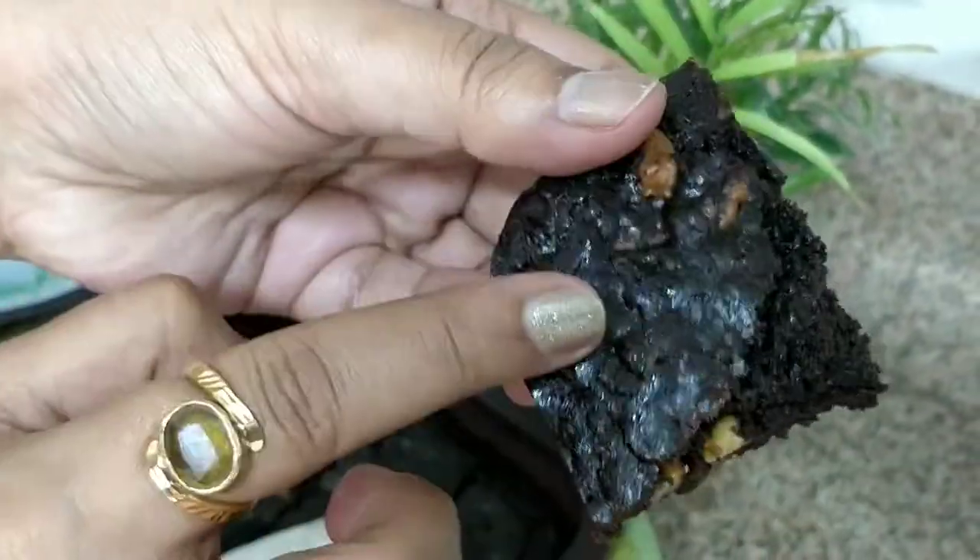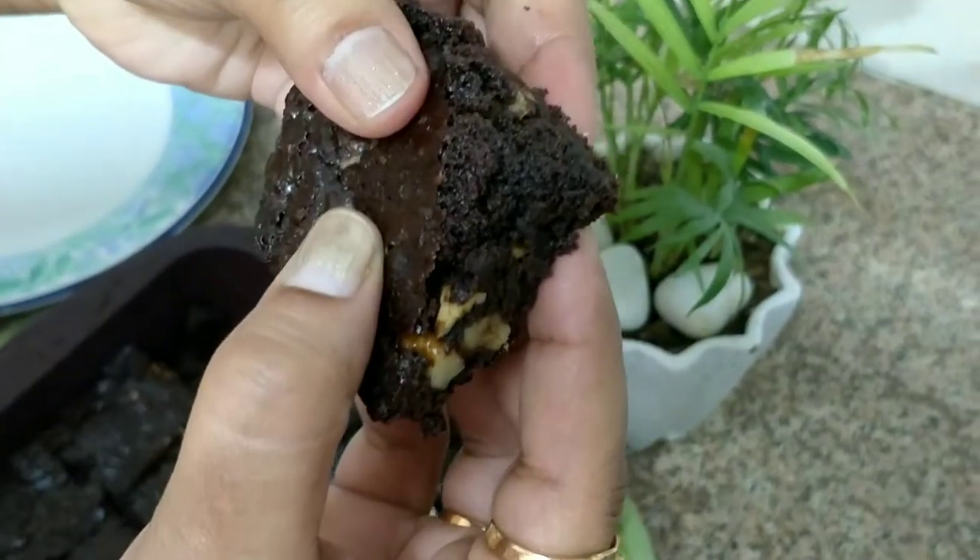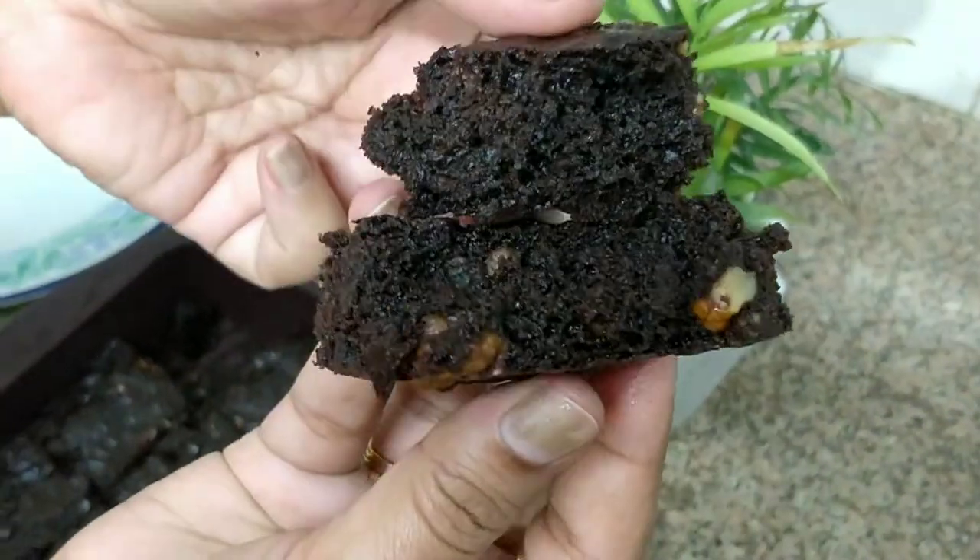A good brownie is recognized by its crust. There are many cracks in the crust, and the brownie is very thick and gooey inside.